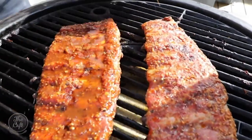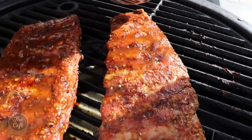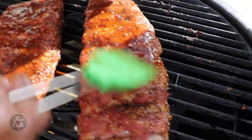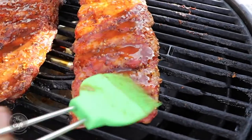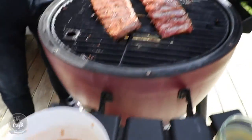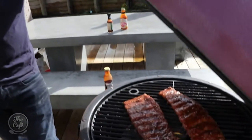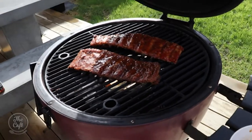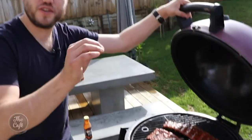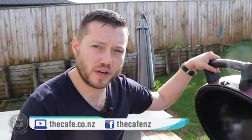Brush it over the ribs. It looks really runny at the moment but as it keeps cooking it's going to glaze up and go sticky. Do it to both sides. Pop the lid back on, keep it at that nice slow steady temperature - about 110 to 120 degrees - and keep cooking for another hour, hour and a half. You know when the ribs are done when they're just falling off the bone. That's what you're looking for. If it takes a bit longer, just keep cooking it.